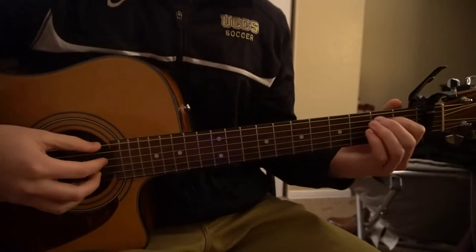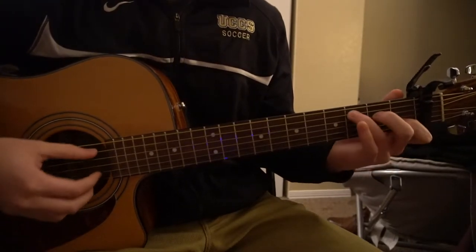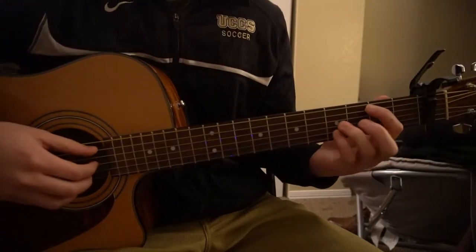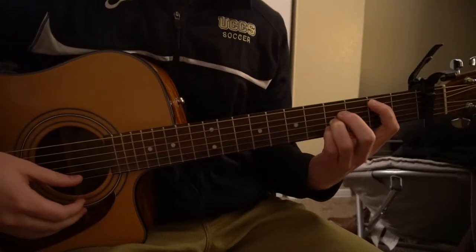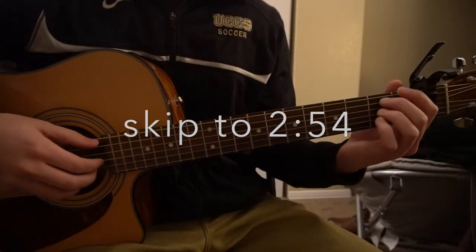We have the same chord progression throughout the entire song: an E minor, an A minor, a C, and a B. There is a B bar chord. If you're a beginner, don't worry — I'll teach you how to play this without barring it so you can still play this song. If you already know how to play those chords, go ahead and skip ahead. If you don't, I'll be teaching you those chords here real quickly.